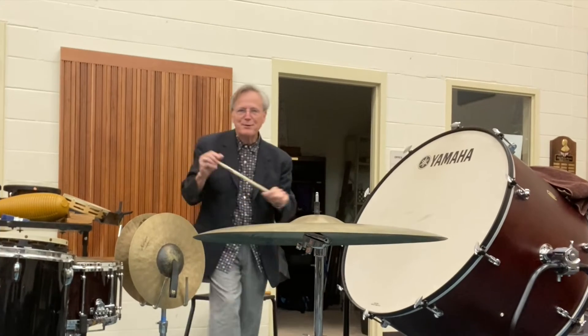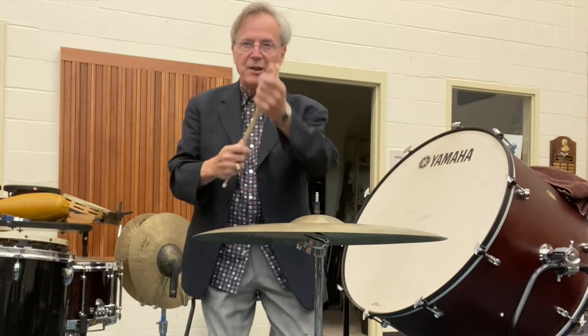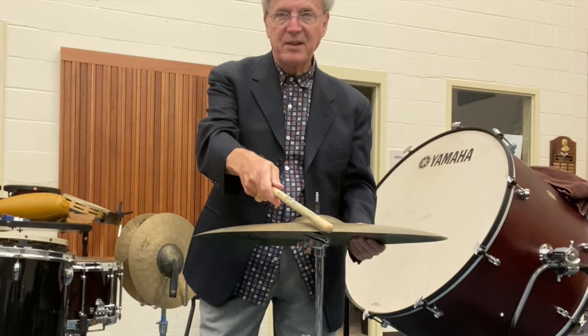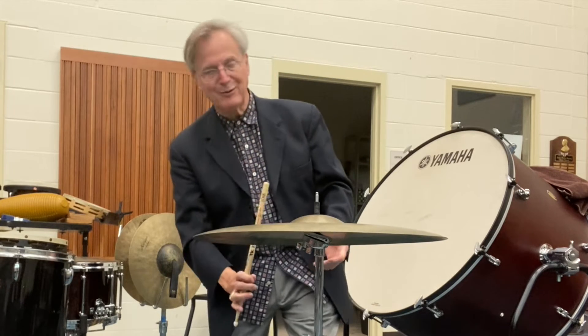Sometimes you have to crash cymbals with a stick. I prefer crashing with the butt end of the stick, and on the opposite side. See, when I go like this, I have to go like that.